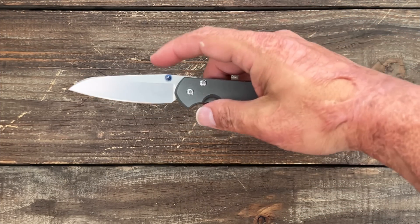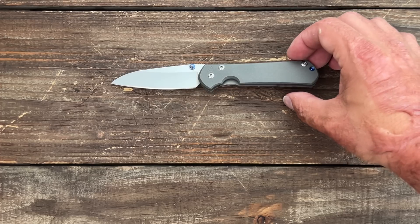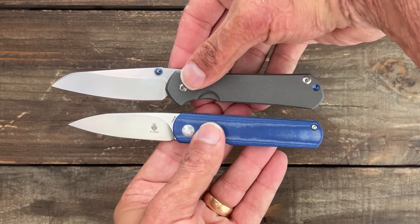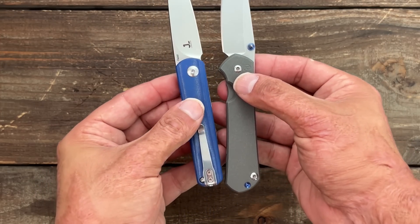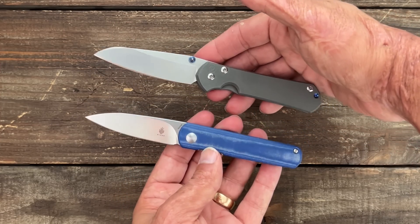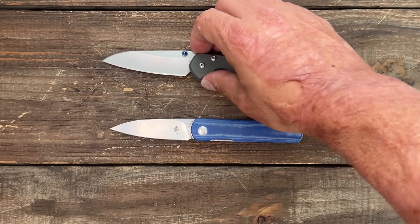Lastly, we have the Chris Reeve Knives Sebenza 31 with the Insingo blade shape. I love the Insingo — it's a very useful blade shape with a perfect amount of belly. The only knife I could find that came close to it in size and shape would be the Kaiser Feist with the drop point blade. You have a similar overall grip area and about that same exact belly almost as the Insingo blade. Of course they're different looking with different tolerances, but both are good knives — and one of them is a lot more expensive than the other.